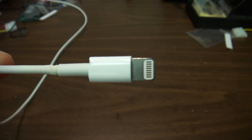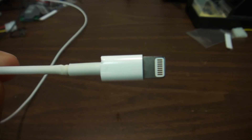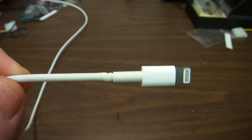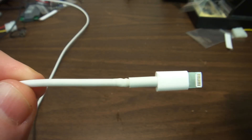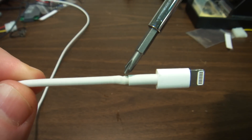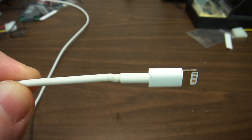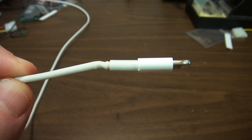Hello everybody, this is Abraham with Not Sure Computer Services. Today I'd like to talk to you about this Apple Lightning Connector. This particular one has a problem where this area right here has experienced a lot of flexing and is not charging the device.